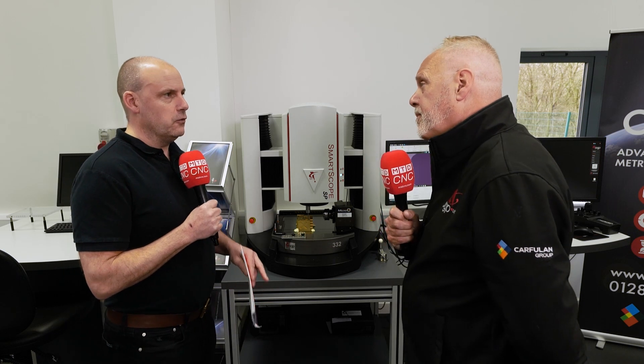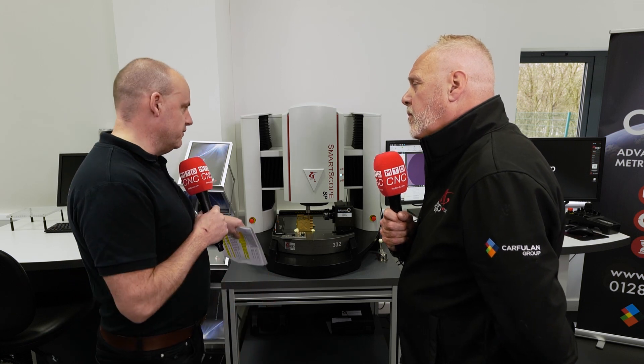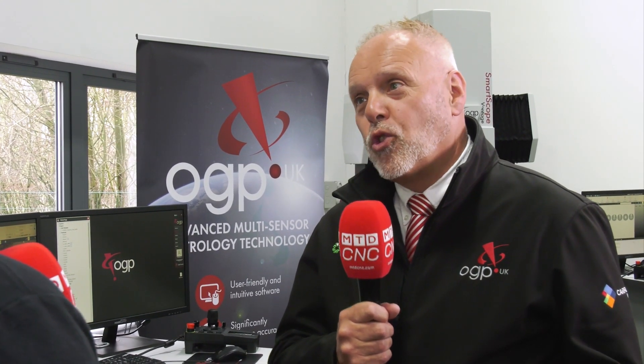I want to talk about an application that people could recognise where the optics really scores over the tactile. Perfect example: if you suffer with asthma and you've got an inhaler, at the bottom of the plastic inhaler it's got to deliver a drug. There's a very, very small hole that the drug has to come through — that may be 20 microns, 10 microns. Now if that hole is not the right size, the drug will not get through the hole and people will still suffer with asthma. So it's very, very important that we have the ability to measure small features.